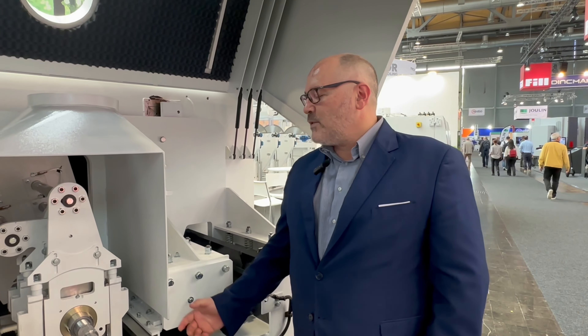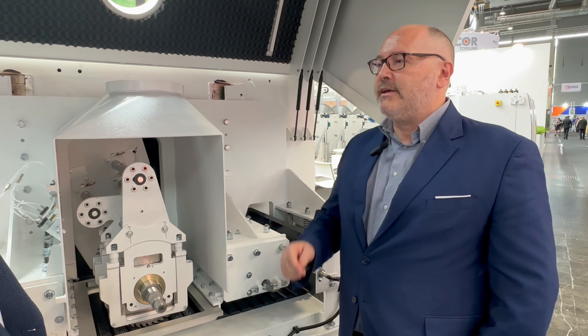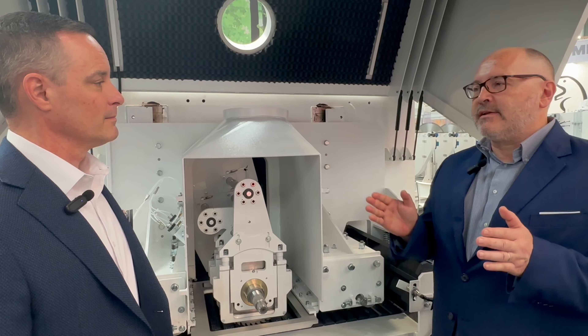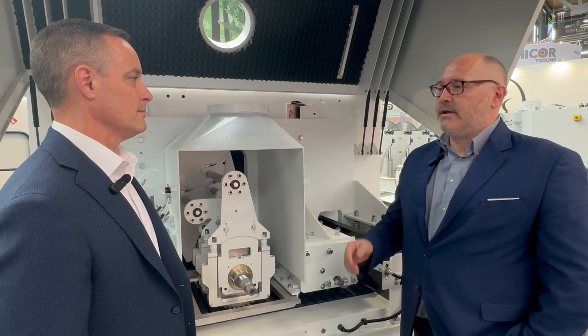This machine is, we can say, the big sister of the E. It's more heavy-duty. It can have up to four movable blades instead of two, and it's wider, and it can go faster than the E. On that machine, we can have up to 450 millimeters in width, and we can go up to 80 meters per minute in speed.